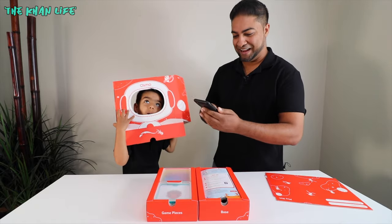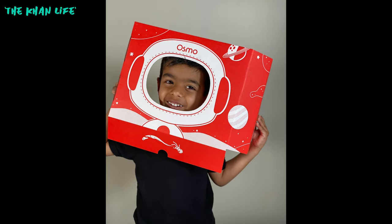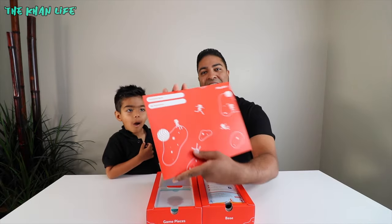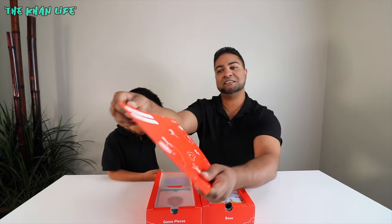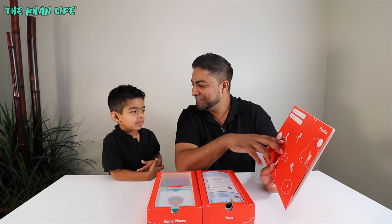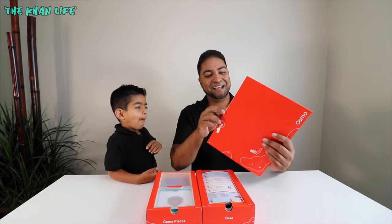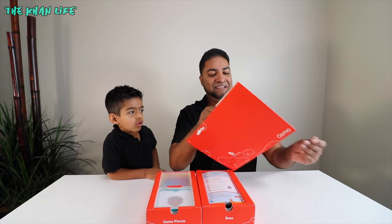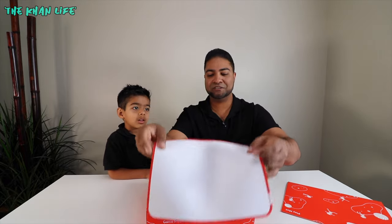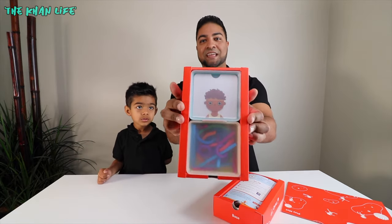Let me take a picture of you so we can put this online. Say cheese. Cheese. Say Osmonaut. Osmonaut. So cute. Okay, we're going to see what else we got here. So we got the play mat over here. It comes in this really cool folder that says Osmonaut name and my superpowers. What kind of superpowers you got? Fly! Perfect for the Osmonaut. You got the rubbery silicone play mat over here — we'll show you that in a bit when it's all set up.